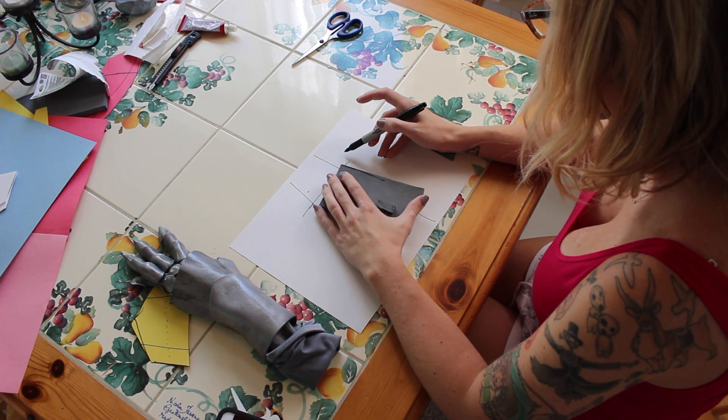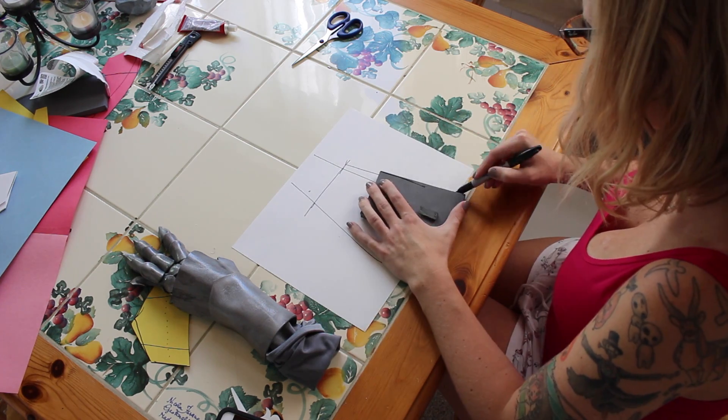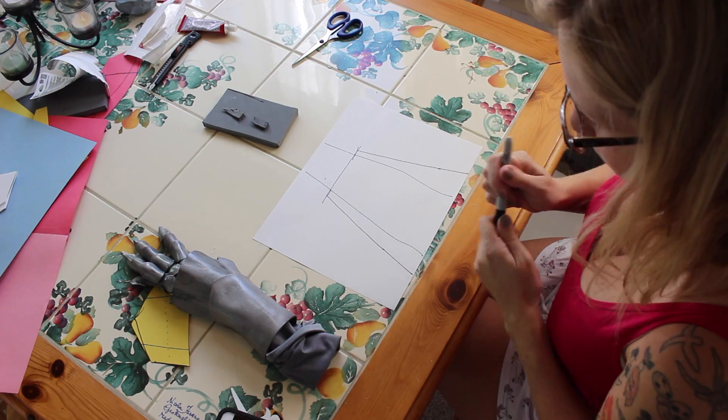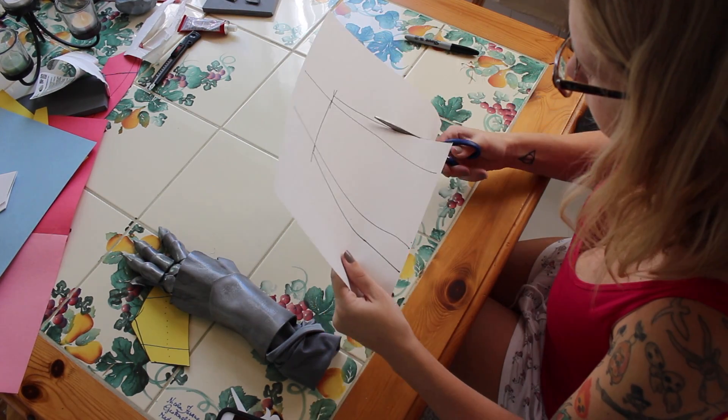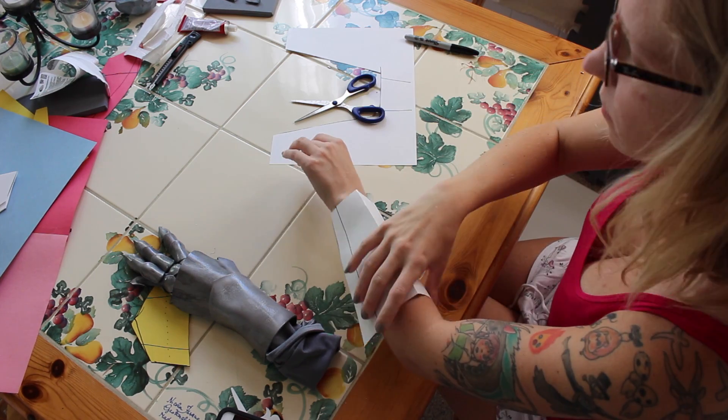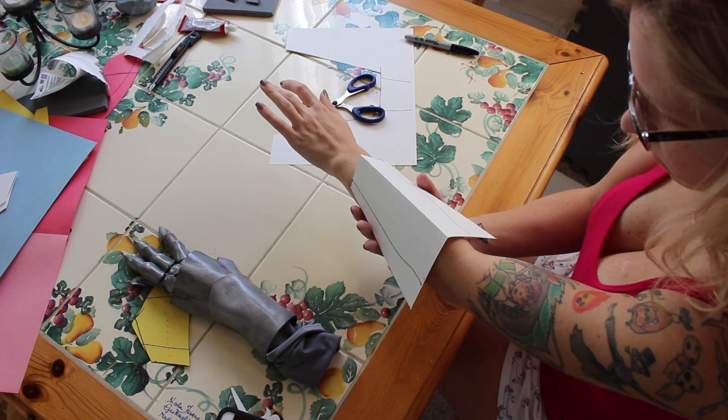I'm taking my reference photo and using this block here just to make sure I'm making some straight lines, giving myself some room in that general trapezoid shape that I'll need in order to make the outline of the bracers. Once I've cut out my pattern in construction paper I'm just going to size it up on myself to make sure I'm headed in the right direction.